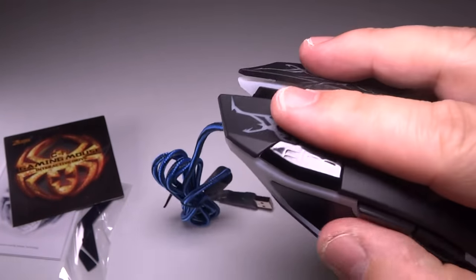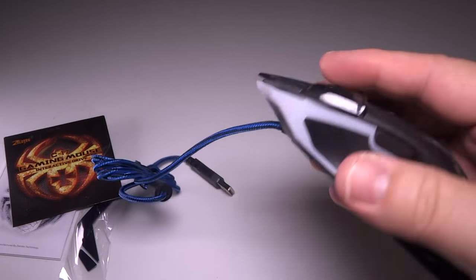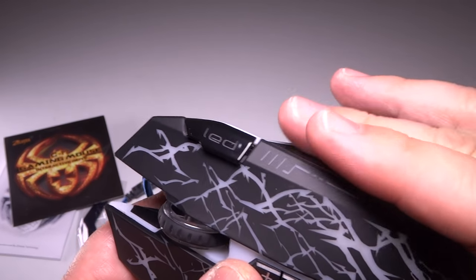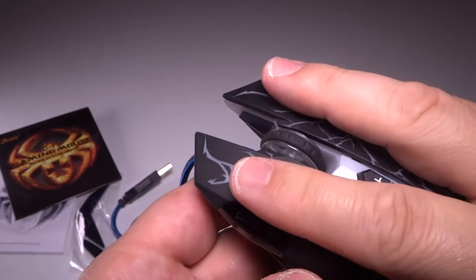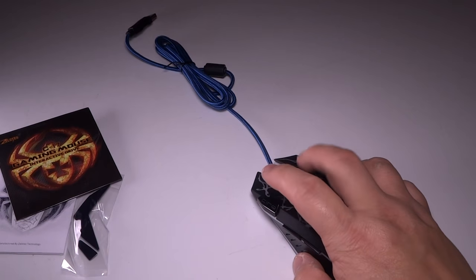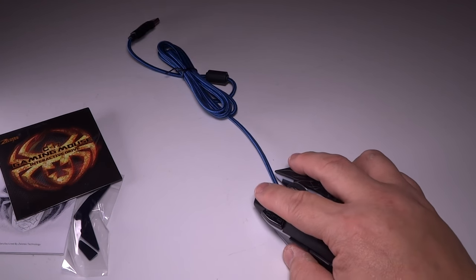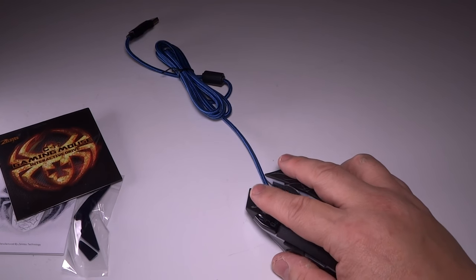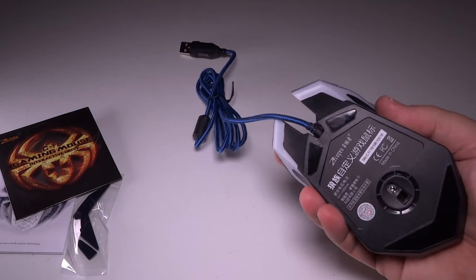One thing I like about these Zealots mice is they really do a good job form-fitting your hand. You can see the thumb goes here very nicely. This mouse has one groove on the side, but it really feels very comfortable in your hand. I could see doing this for a long time, raiding and things, and not having hand fatigue from the mouse being too small. I like the way it really cups your hand well. It doesn't feel like there's a lot of loose space — it's not too big or too small. It really feels just right.